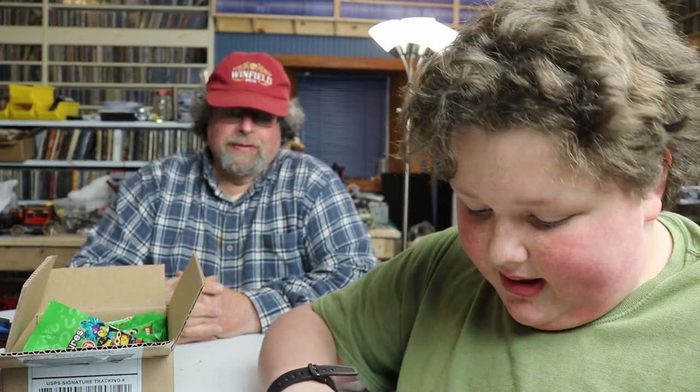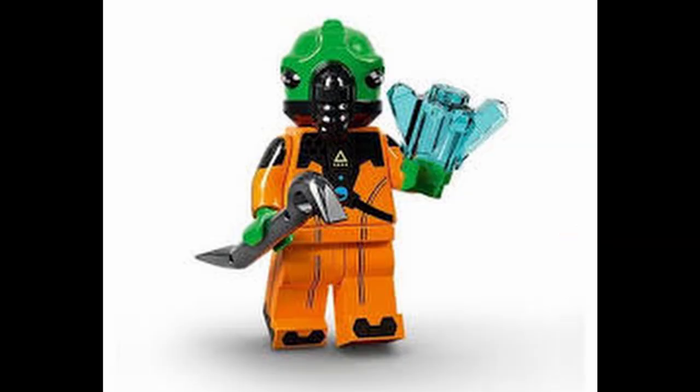This one would be the alien space hunter or spaceman or something like that. He's pretty cool — unique molding and everything. Oh, this guy's pretty cool. Side and arm printing — Brickmania quality. Lego's going downtown, brother.